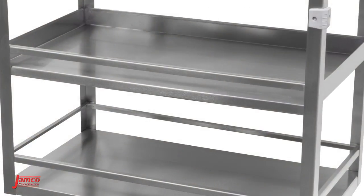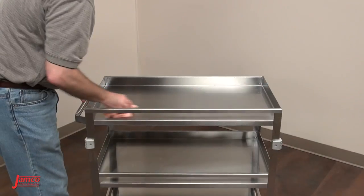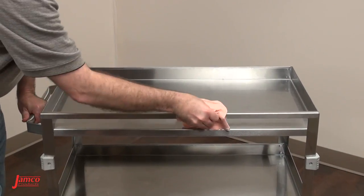Stainless steel offers many advantages over alternative materials. It's lightweight, easy to maneuver, has an easy to clean premium polished surface and corrosion resistance when properly cleaned. Consult Jamco for recommendations.